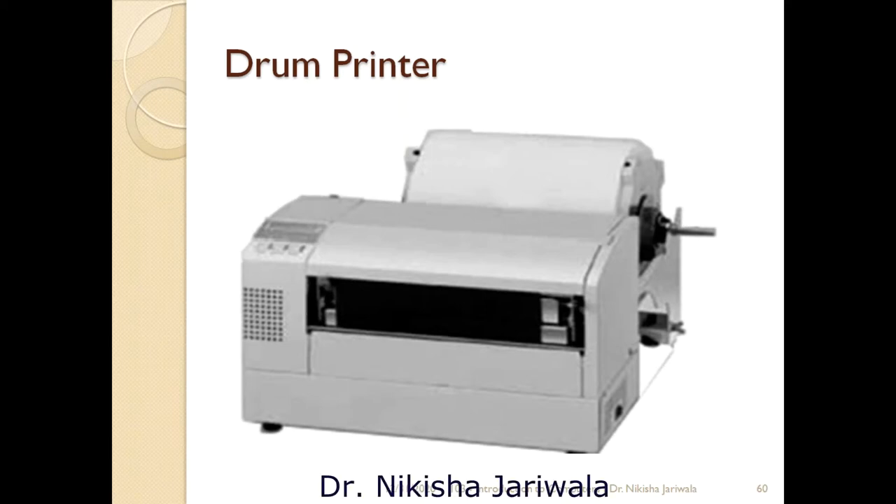Another type of printer is drum printer. As the name says, drum printer — yeh printer ke andar ek cylindrical drum jaisa hoga, aur woh drum ke upar character emboss kiye gaye humay milenge.